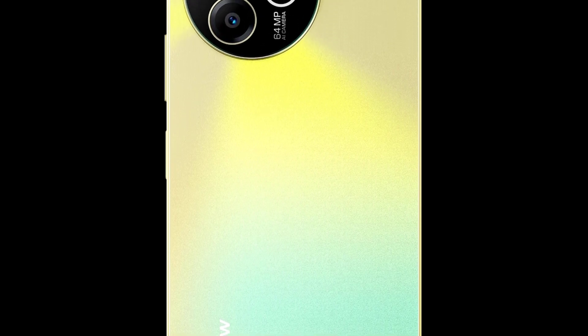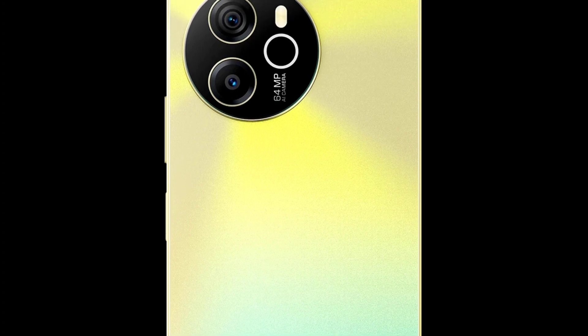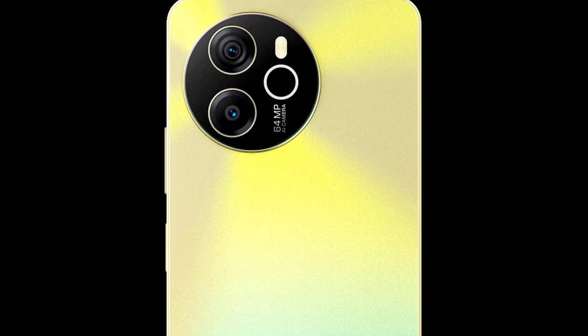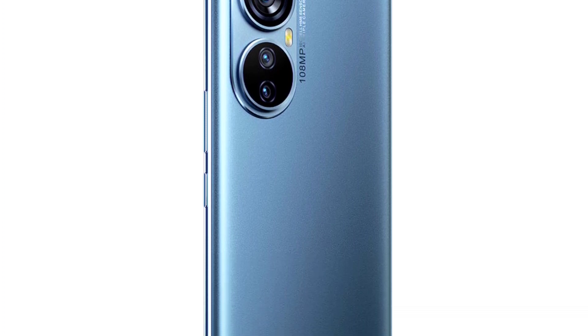The device will be launching on the 11th of October and is going to be sold for about $200 or less, though the official price isn't confirmed yet. As you can see, this device packs impressive specifications, but in my opinion the A200 Pro is still a much better device.